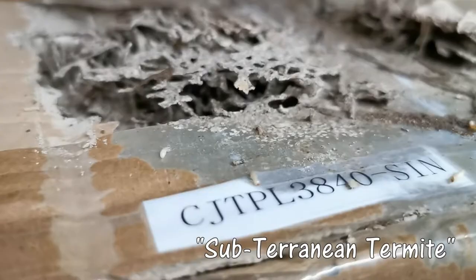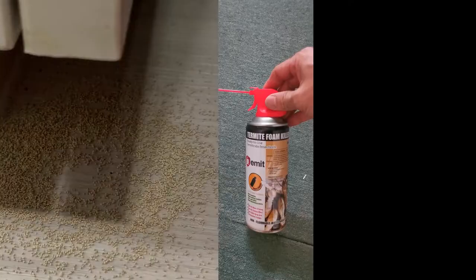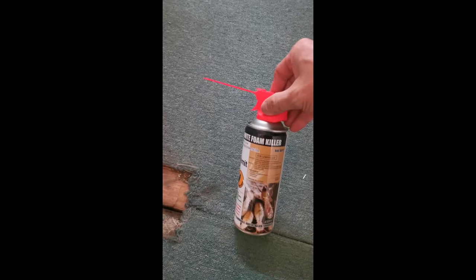Emit Termite Foam Killer is excellent for dry wood termites as well as subterranean termites. Pull tab to release trigger. Shake well before use. Emit Termite Foam Killer is great for treating cracks and crevices, parquet flooring.